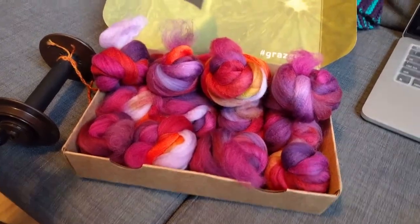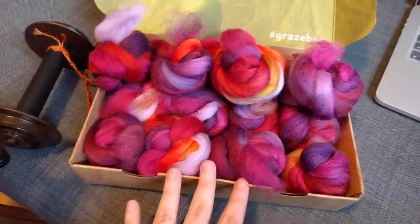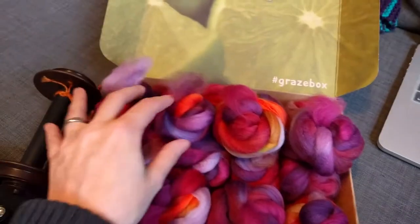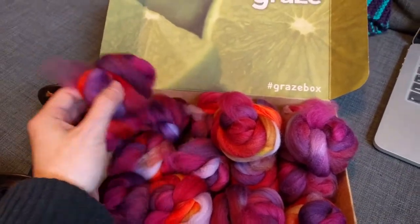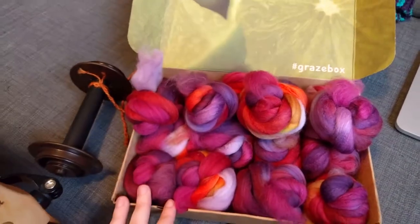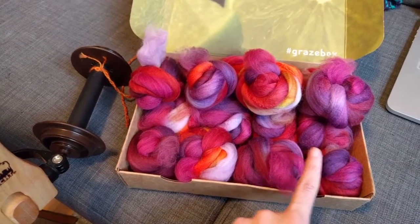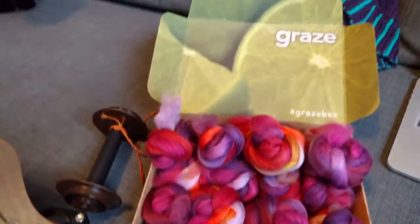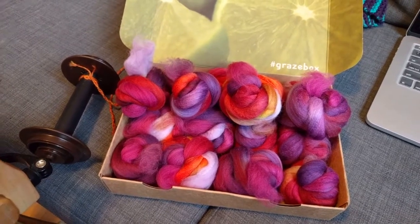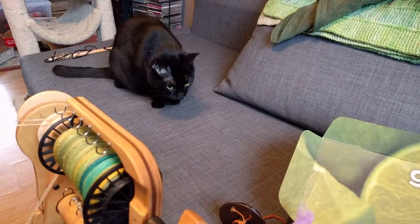Real quick, before I go, I thought you'd like to see how I'm going to keep this fiber organized. I've got this empty box that had grazed snacks in it — which I actually find really awesome for making sure I remember to eat in the afternoon during a workday. I've got each row of fiber in here — one, two, three, four — and I'll just spin down those. I can close it when I'm not spinning, after I finish this first set, to keep these guys from getting into it.